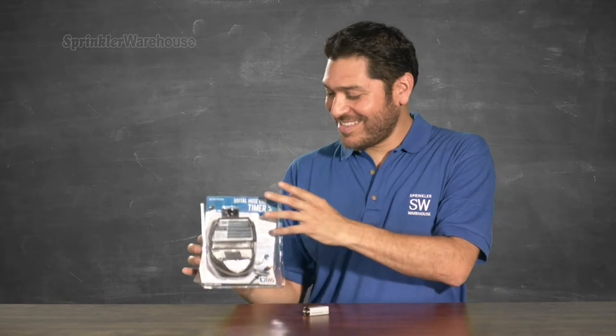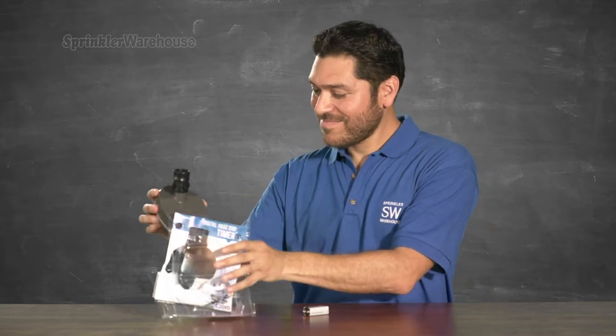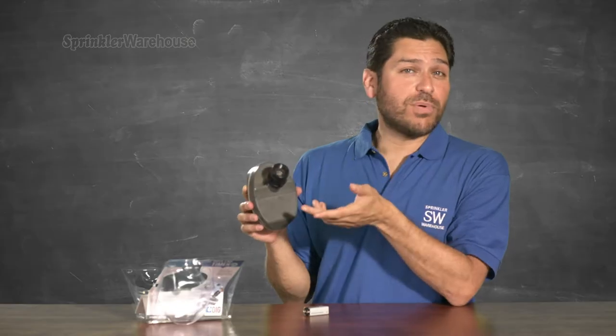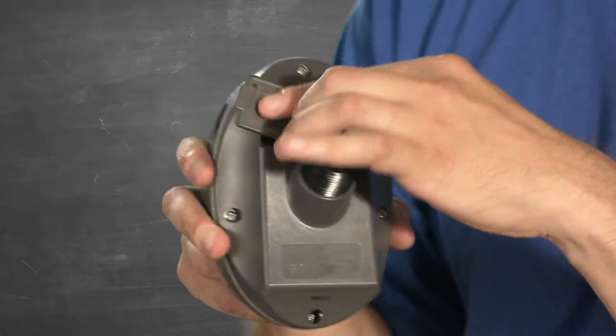Let's unpack our new toy. In the very top of this hose end connector there is a screen washer. You'll need to pull it out and clean it every couple of months or so. Before we get started programming this thing, it's going to need a 9-volt alkaline battery. We'll need to keep the battery compartment dry, so dry your hands if necessary. Pop off the battery cover like so.